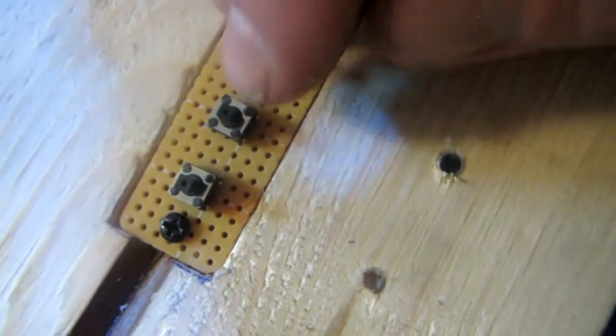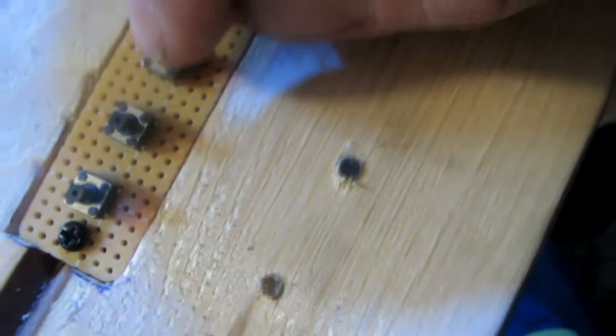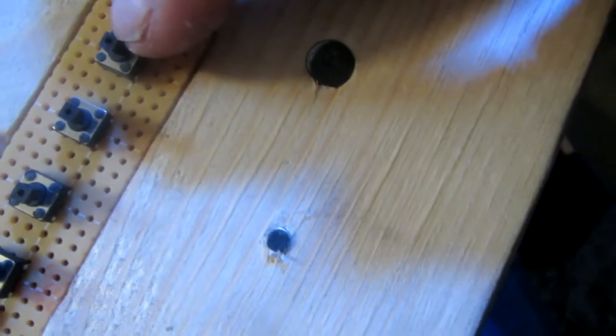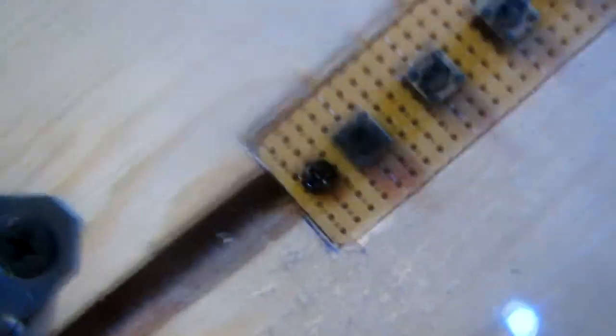On/off, play/pause, volume down, one song back, volume up, one song forward, to charge. This is a normal LED — it's trying to connect.